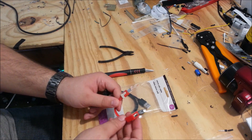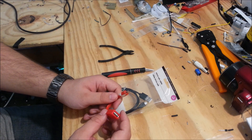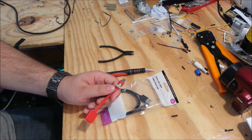What an OTG cable is: it's a micro USB end that plugs into your cell phone or tablet, and on the other end it has a USB female input that allows connectivity for mice, keyboards, flash drives, and a whole bunch of other USB stuff that you can normally use on your PC.